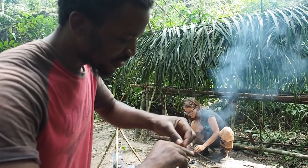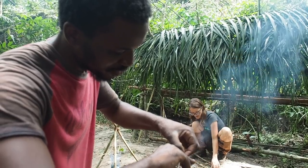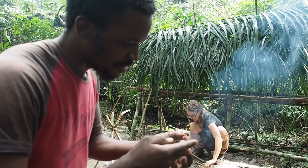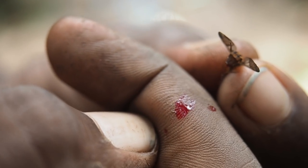This is one of the insects in the tropical forest — it draws blood from people and can take a lot of blood if you don't pay attention.